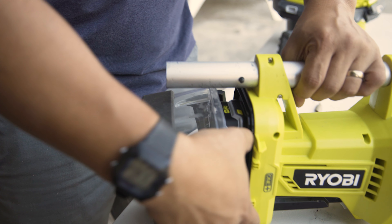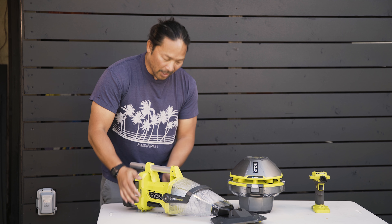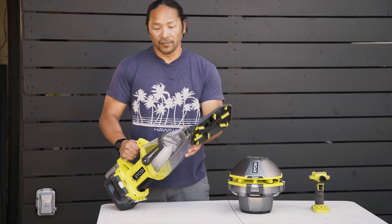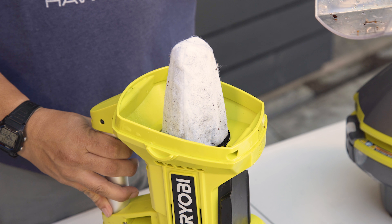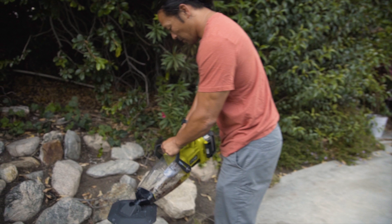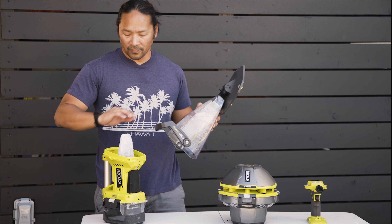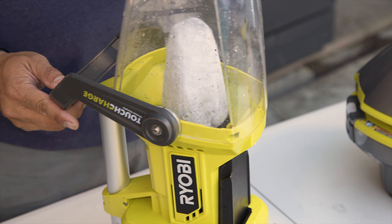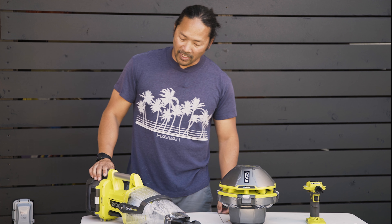It pops right in. Snap that on. And to change the filter, pull this off, empty out all the leaves. You can also take this off, brush it out, snap it back on. And we're ready to start vacuuming again.